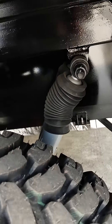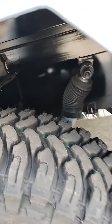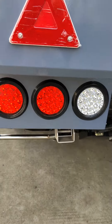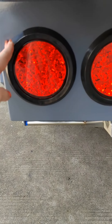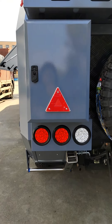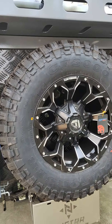Independent suspension system. We changed the color from yellow to green because some Americans' transportation regulations are different from China, so we changed the color.